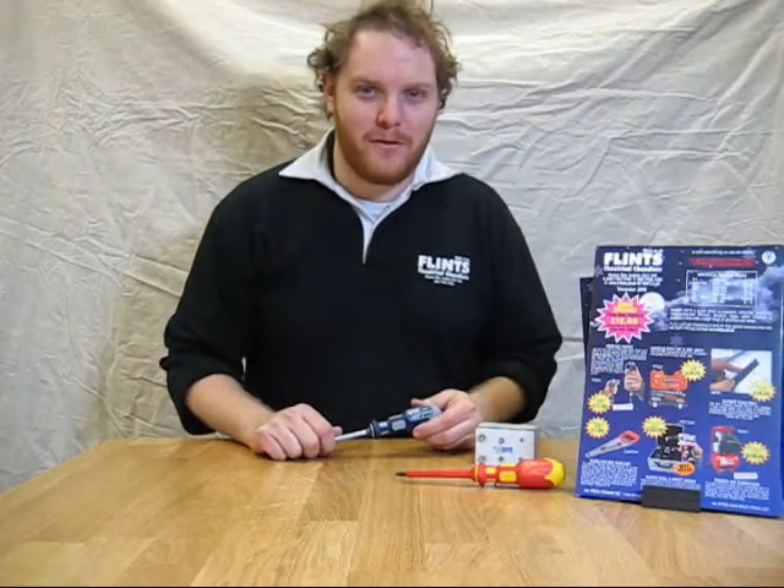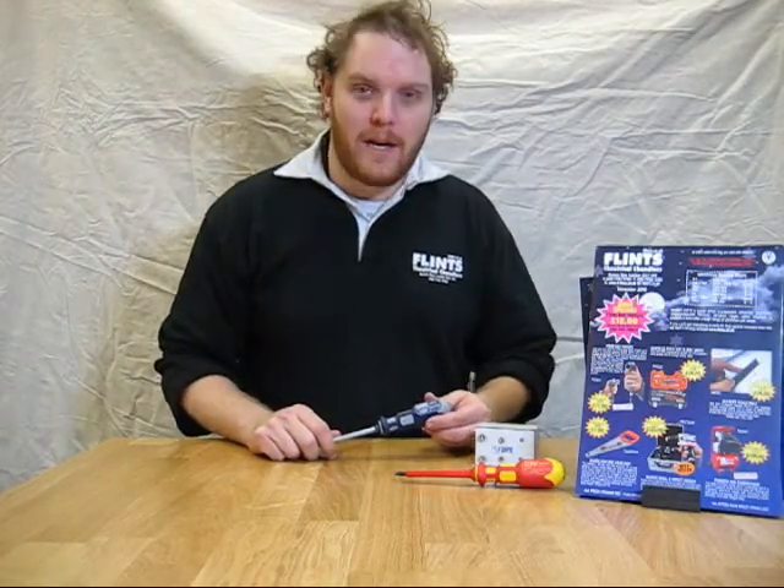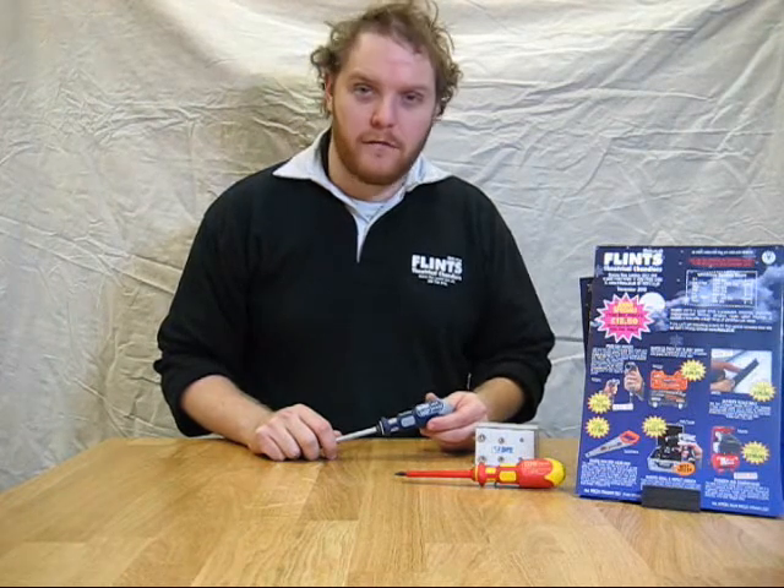Hello and welcome to another Flint's product focus. Here we have the King Dick 1 for 6.